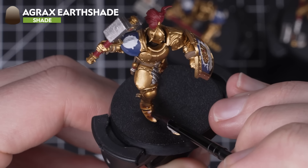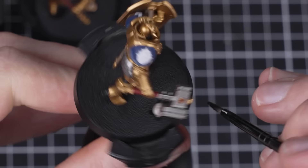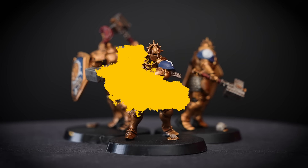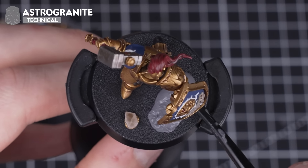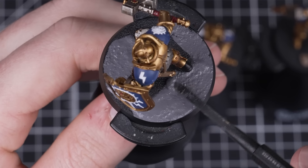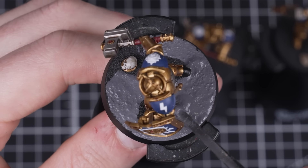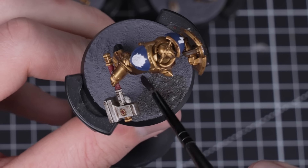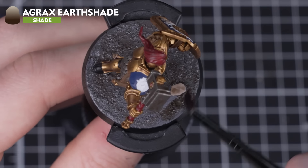That's all our base coats done. We're now going to shade the metallics, red, leather, parchment, stone, and skull details, leaving the white and blue details unshaded — though feel free to shade those if you prefer. While our shade is drying, we're going to move on to getting our bases done using Astrogranite. Use the large flat end of the texture tool to scoop out the paint and apply it to the base, and then the smaller end to carefully maneuver it around the models. Once all of the bases are done, go make yourself a nice drink and leave your models to dry for around an hour. Our last step is to shade all of the Astrogranite with Agrax Earthshade — when all of the bases are covered, let them stand and dry for around 20 minutes. Give yourself a big pat on the back as you've just completed your first ever batch-painted miniatures!